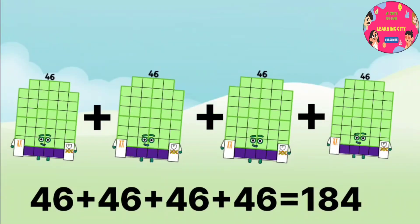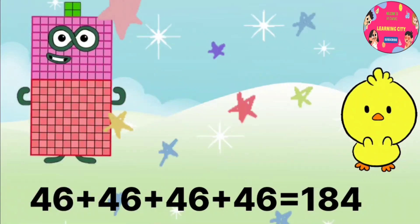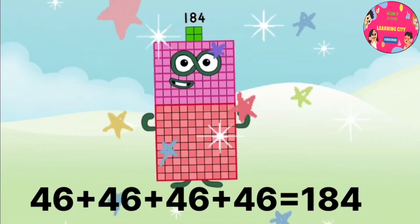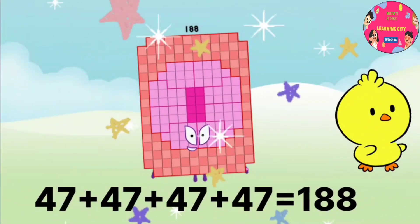46 plus 46 plus 46 plus 46 equals 184. 47 plus 47 plus 47 plus 47 equals 188.